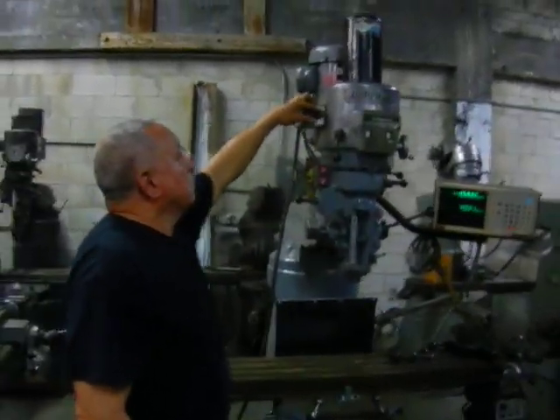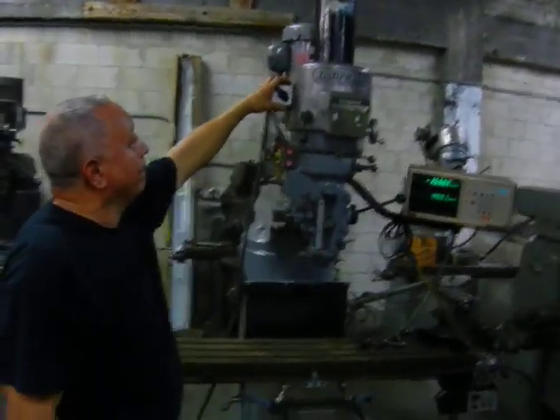Here we've got a Bridgeport 2 horsepower head variable speed, 9x48 inch table.